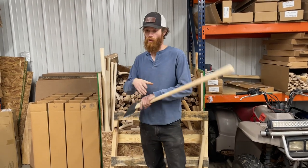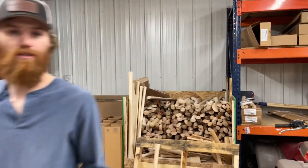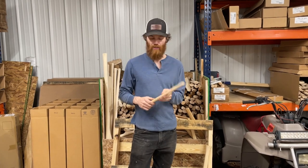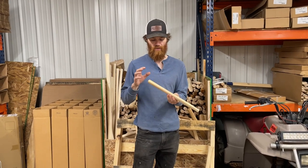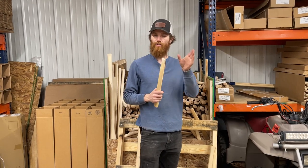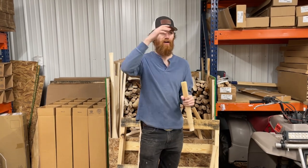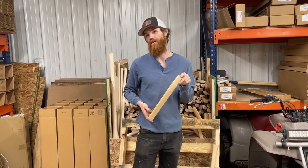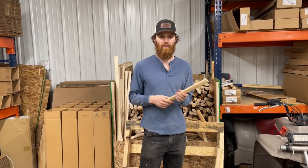We got Axe Gang throwing handles in this week. These 16 inch handles are very simple — they are varnished, which is not common for our premium handles, but it is for our throwing handles. These handles are designed for throwing venues to hang the competition head or the Axe Gang head. They share the same sized eye and they're quick fit. So slam the head on, flip upside down, hit it twice, bang a wedge in, cut it off, done. You can do probably 30 of these in an hour. We designed this handle to make it easy for venues to get the axes back in the lane.